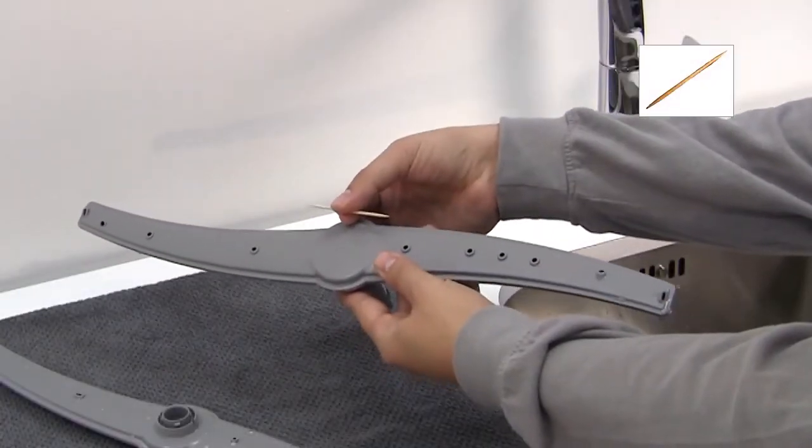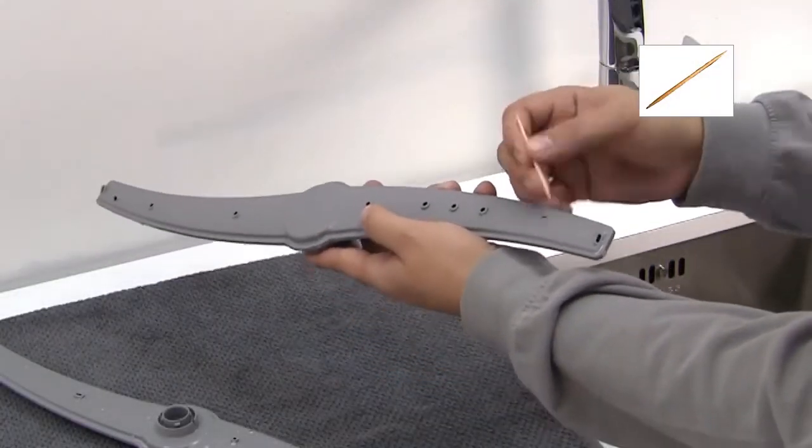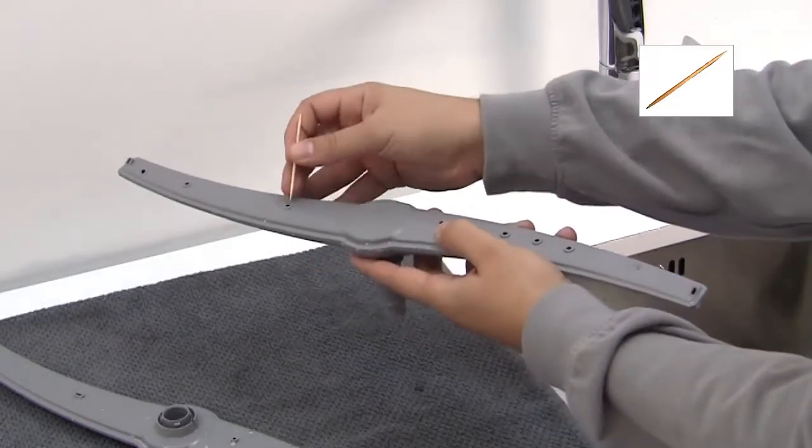These can become blocked with food particles. A cocktail stick is ideal for removing any debris and unblocking the nozzles.